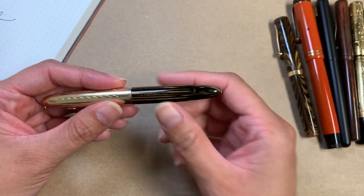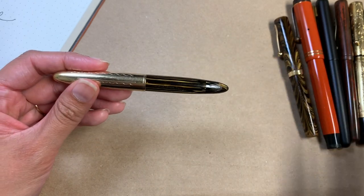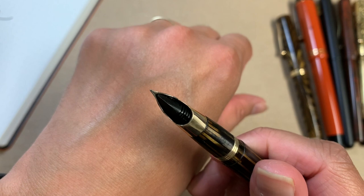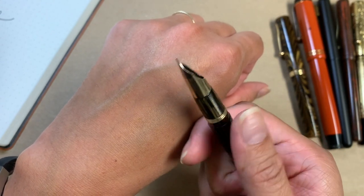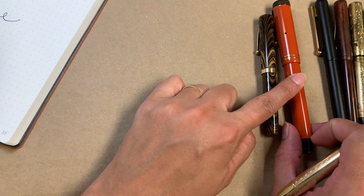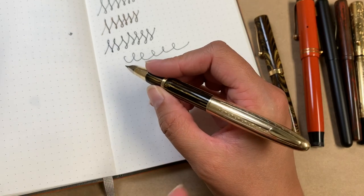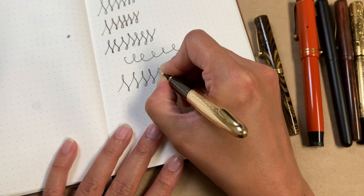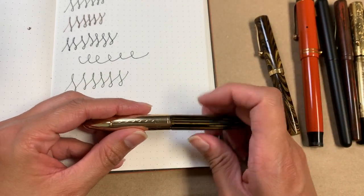It also has an interesting filler — a plunger filler. It fills in a really weird way but it's so fun. It also has such an interesting nib: a fine 14-karat two-tone triumph nib. I thought it would be a great addition since I don't have anything very fine other than my Parker. I never thought I'd find a tuckaway that I liked the look of — but it is really, really fine and I love it for that purpose. When I want a fine nib, I can just go to this one.